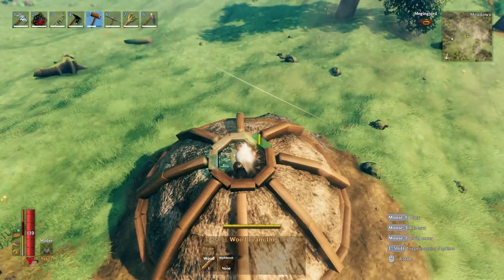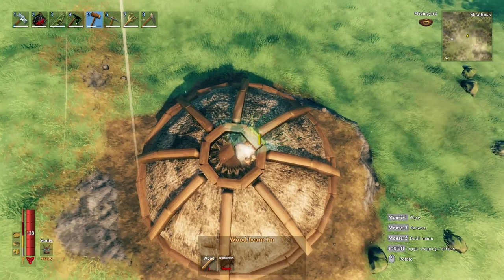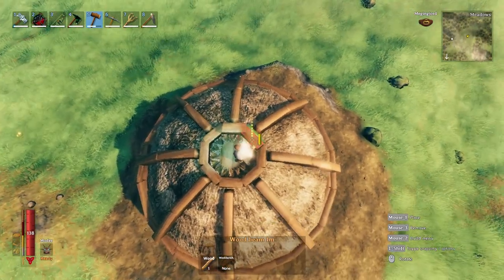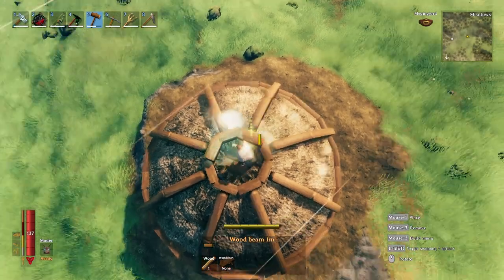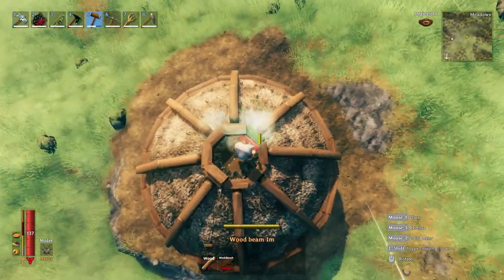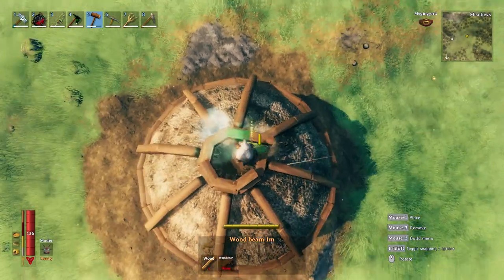I'll add a layer on top of that — I hold shift, place it on top of one of the first beams, and again two rotations all the way around until I've created a complete octagon. This creates a nice circular base for the spire, and the next step will create the actual spire.